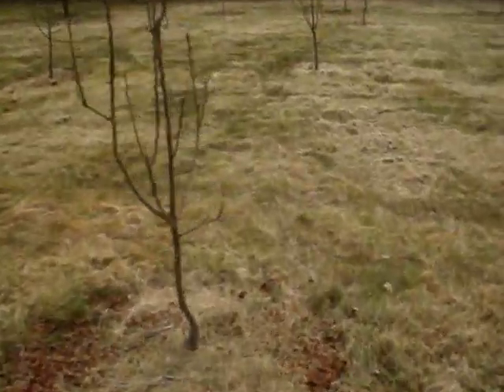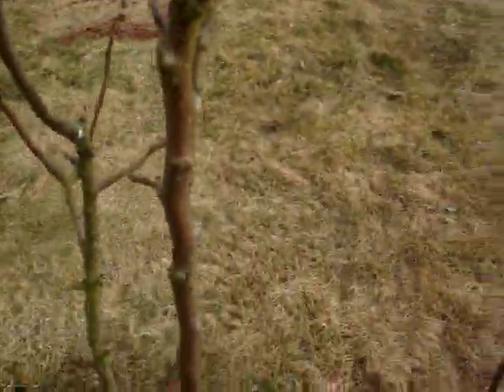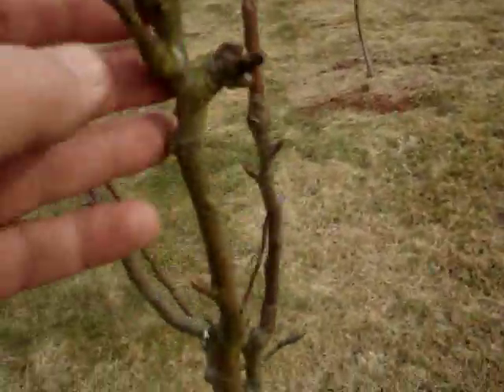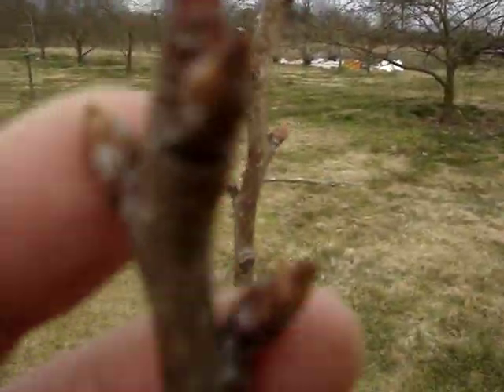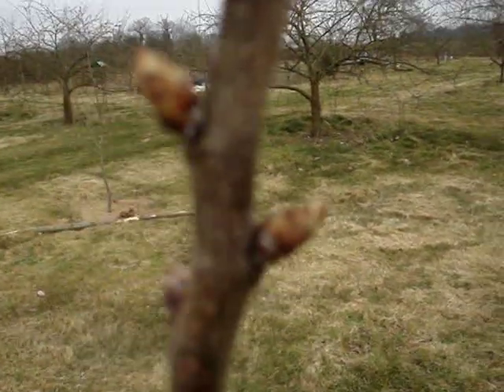I'll show you another one here which hasn't been staked. This is a different variety — it's not so tall. I'm still going to stake it, but I haven't got enough stakes; I'll get some shorter ones on order. It's got fruit buds right up to the tip, and this one — it looks like it might be beginning to move.